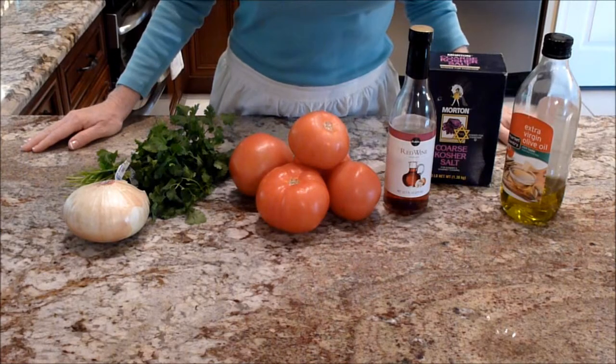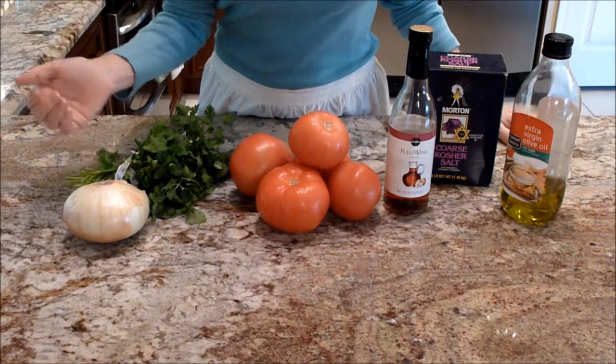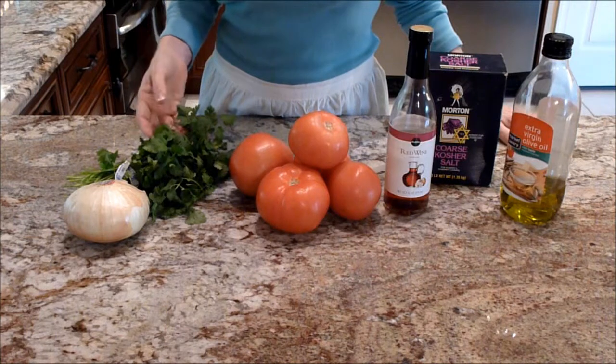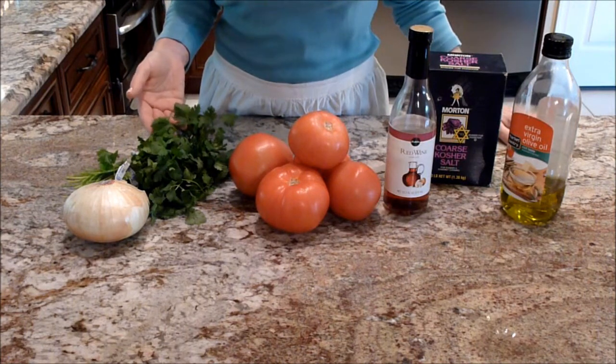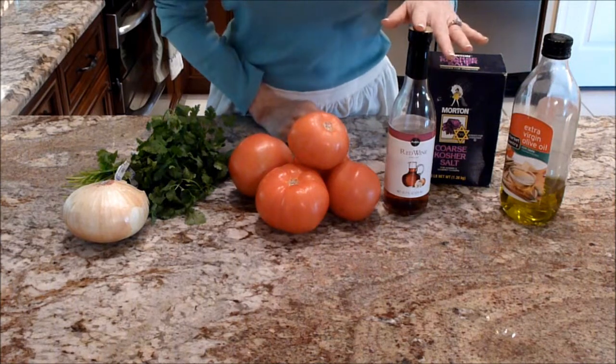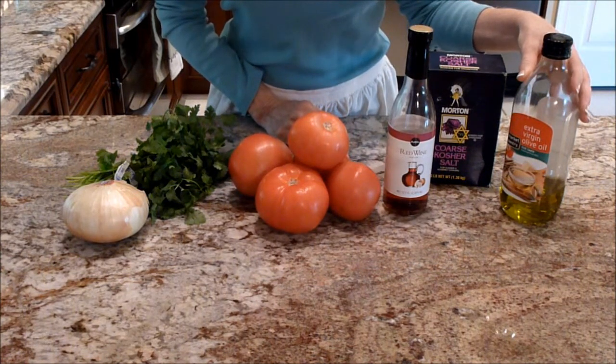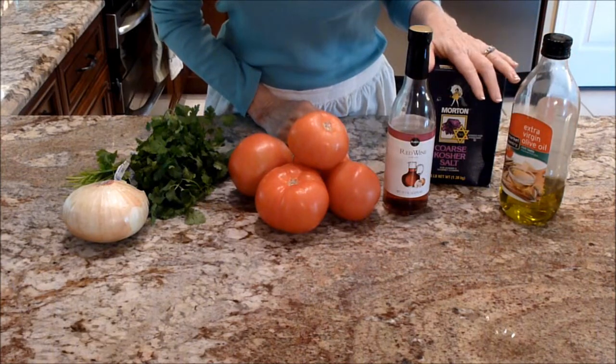The list of ingredients you will need for your tomato salad are one large sweet onion, a fourth a cup of coarsely chopped cilantro, five large red tomatoes, two tablespoons of red wine vinegar, a fourth a cup of olive oil, and some kosher salt to taste.